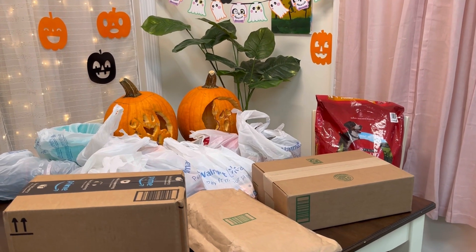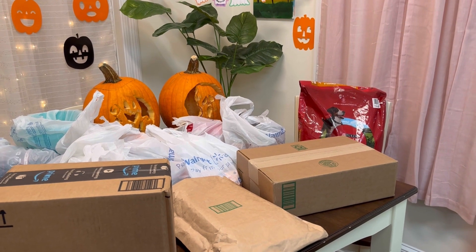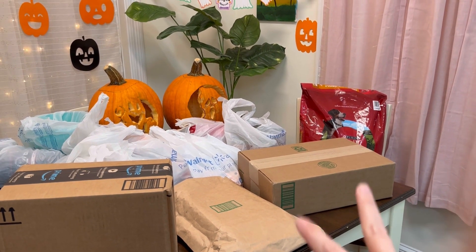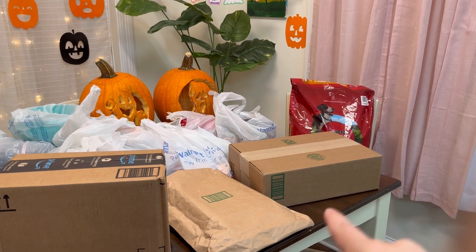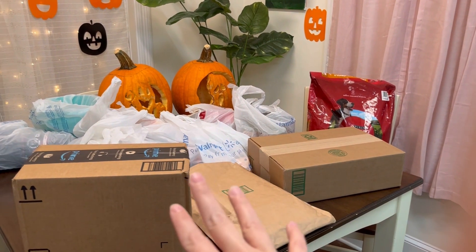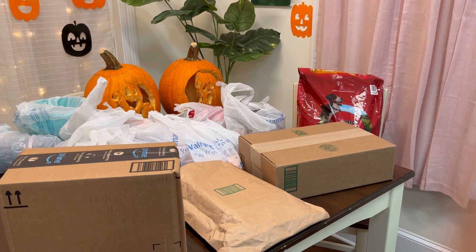Hey everyone, it's Mary here. Welcome back for another video. As you can see, I went to Walmart here. I got a few things for the prepper pantry. I have two items that were sent to me by two companies. I would like to go ahead and open on camera and show you guys what that is. And then I have an Amazon package that I ordered here. So let's go ahead and get started.